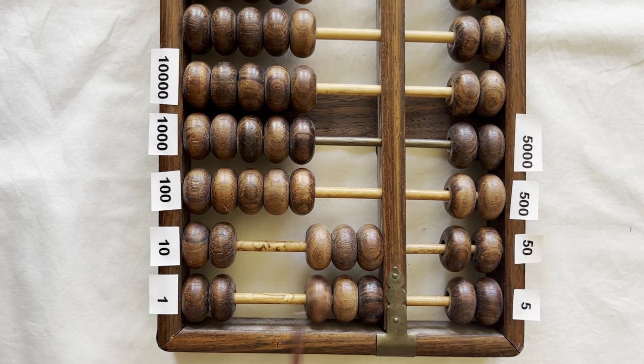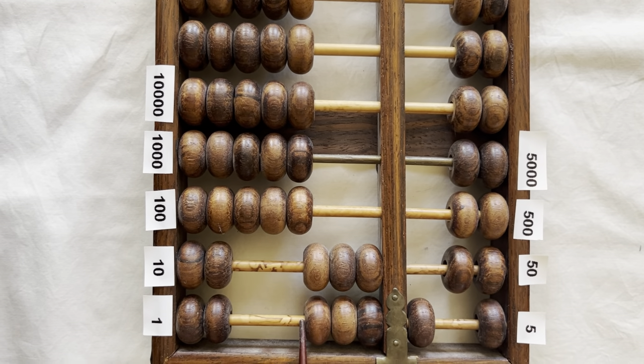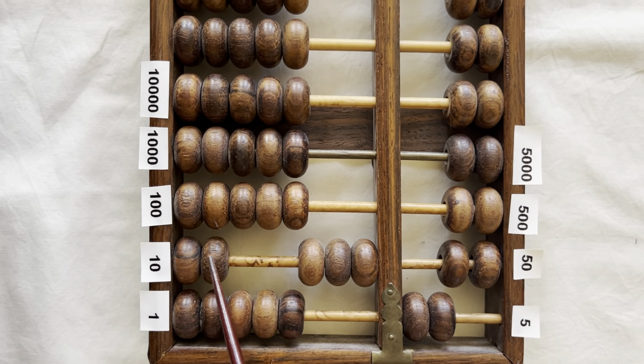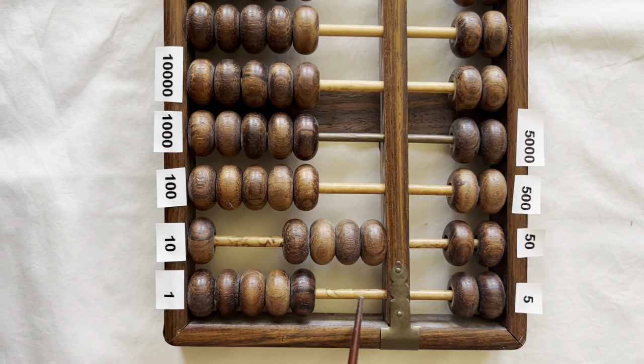Thirty-one, thirty-two, thirty-three, thirty-four, thirty-five. Bring down the five. Thirty-six, thirty-seven, thirty-eight, thirty-nine, forty. Bring down a five, clear the fives, bring up a one from the ten to clear the fives. And now you have forty.